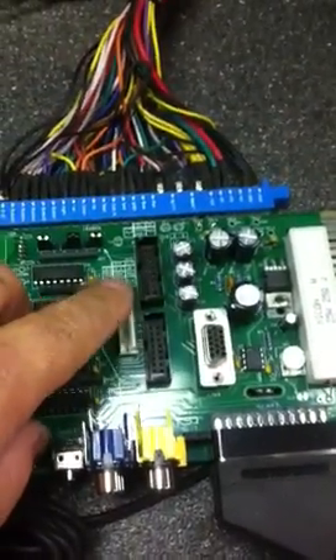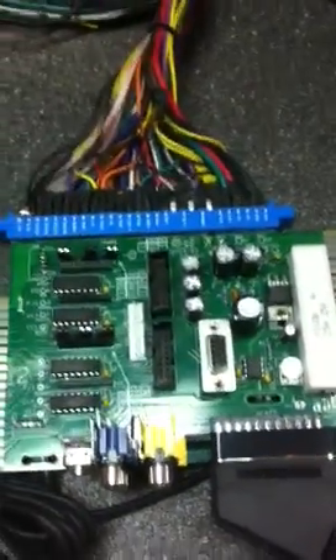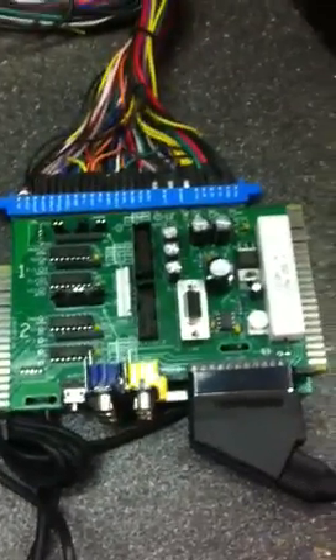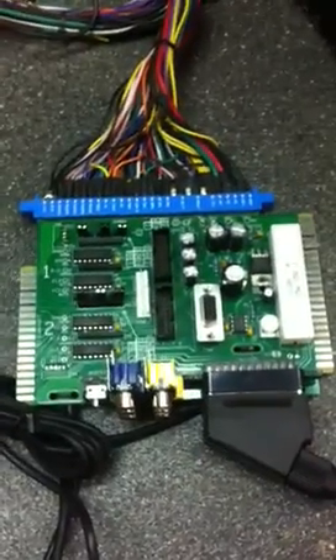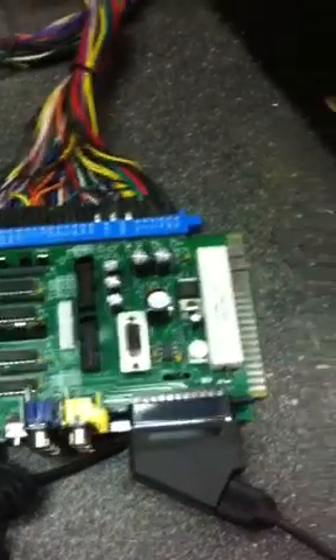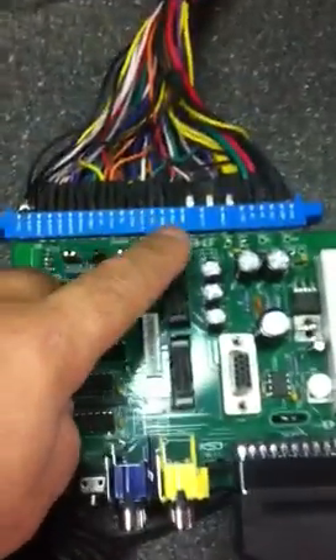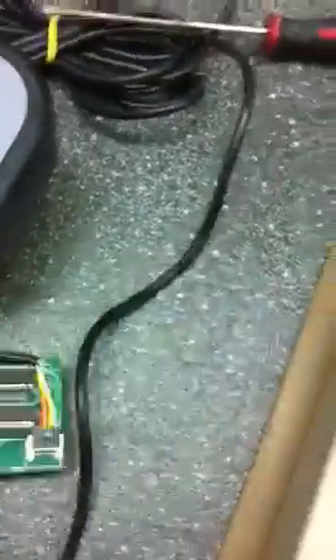Because I designed this to go into a Nintendo Super System cabinet, the Super System uses this connector here, so essentially it's going to plug and play with that connector and enable the original harness. My intent was to do as little soldering or wire splicing as possible — I wanted everything to be plug and play. These connectors here are for bridging this smaller adapter with a ribbon cable.